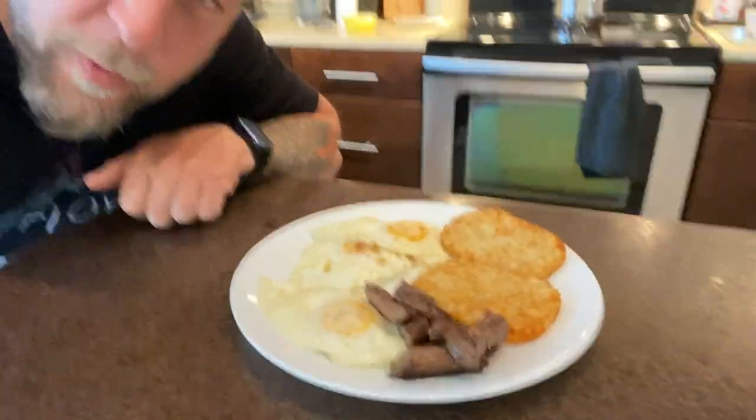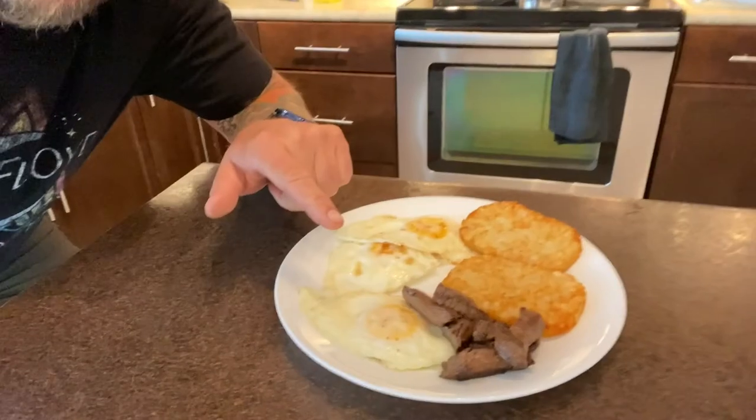Six in the morning, getting some sunlight. Gonna go get the Little Beaver, we're gonna start on those post holes. I'm excited. But first things first — before we start doing anything, we need to have the breakfast of champions: three eggs, beef tenderloin, some hash browns, and a coffee.